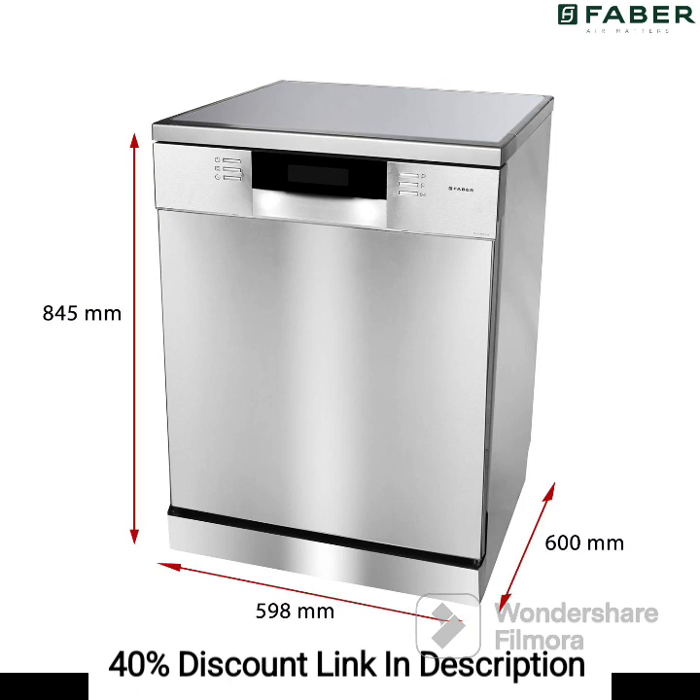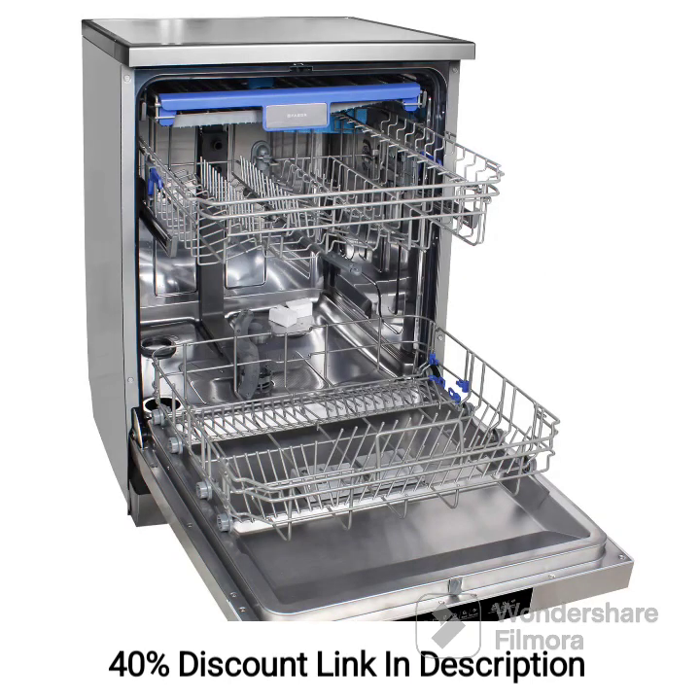Feature 3: Multiple wash programs. The dishwasher offers a range of wash programs to cater to different cleaning needs. Whether you have heavily soiled pots and pans or delicate glassware, you can choose from options such as intensive wash, eco-wash, quick wash, and more. This versatility ensures optimal cleaning results for a variety of dishes.